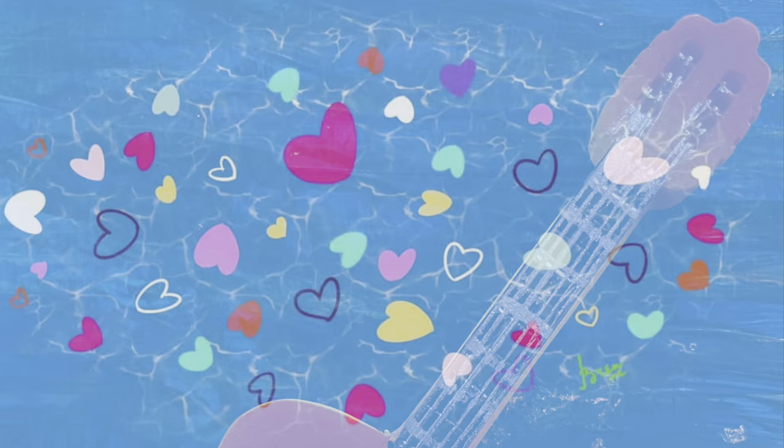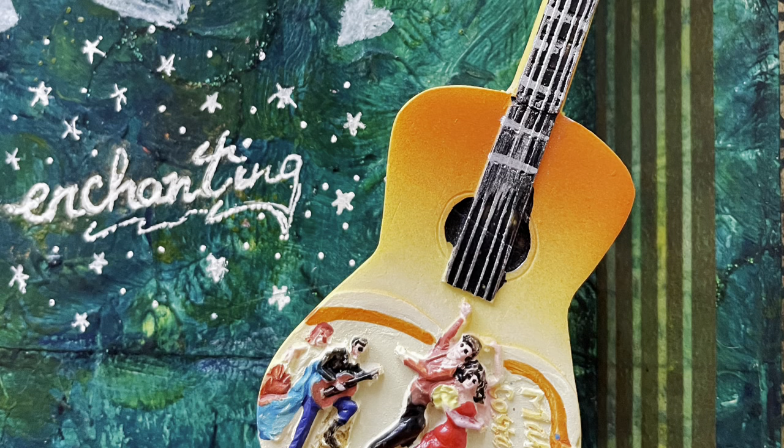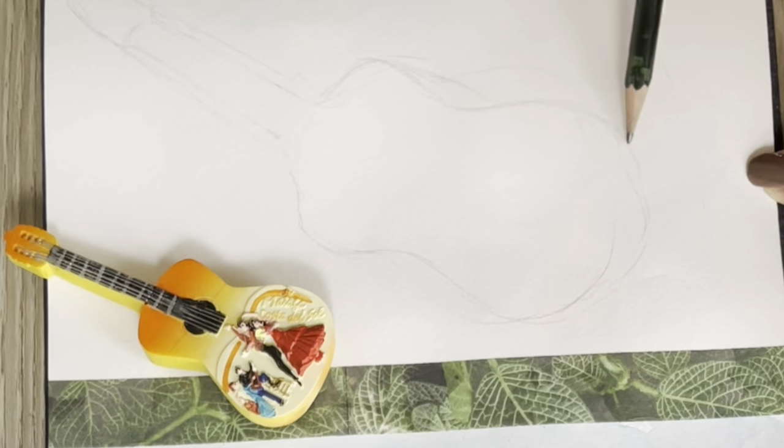Kia ora and aroha - greetings and love from New Zealand. The reference I'm using today is from my souvenir collection and this is from Malaga in Spain. I'll have my own take on this painting and I hope you enjoy it. I'll be using watercolors for this painting.